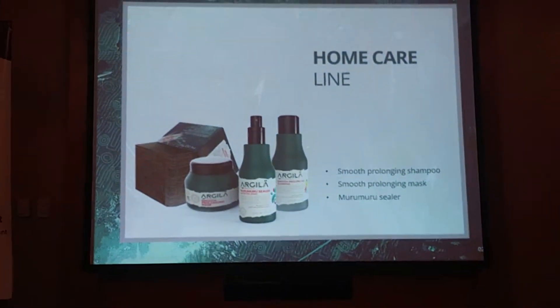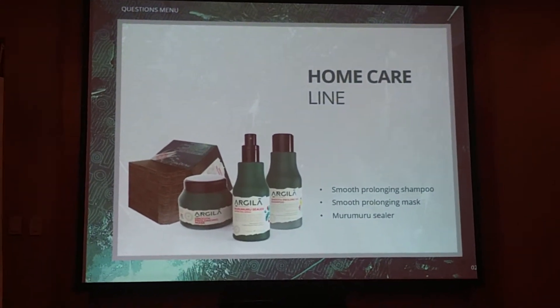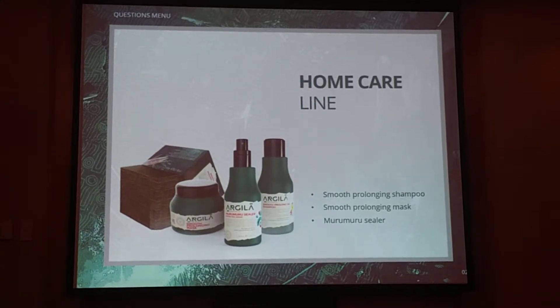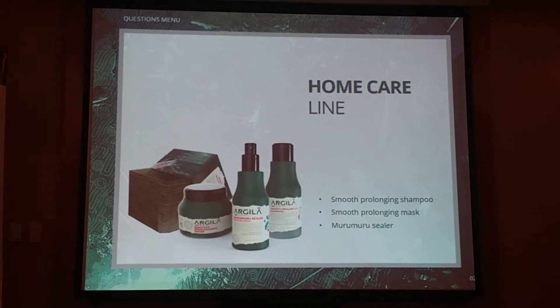This is the home care line. It's composed of the shampoo, the mask, and also the murumuru sealer, which is also the one that comes inside the kit. It's very important for the final consumer to use this maintenance line, because it brings the same ingredients, the same Amazon actives as the professional line. So it will help a lot to extend the duration of the straightening, treat the hair, and keep it straightened for much longer. It's very important to present the clients this home care line after doing the straightening.